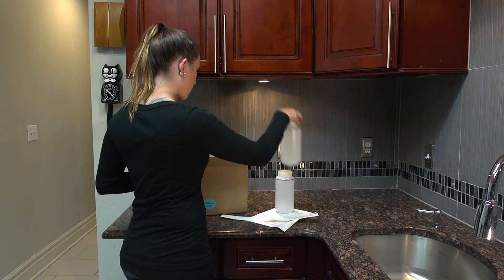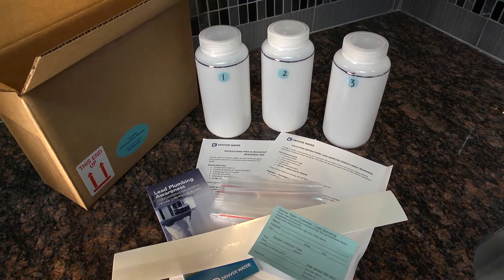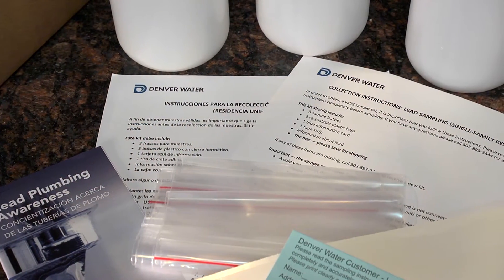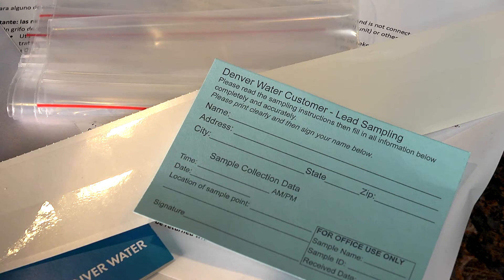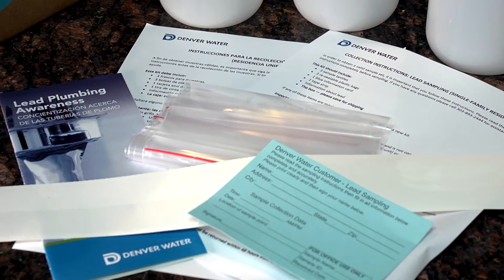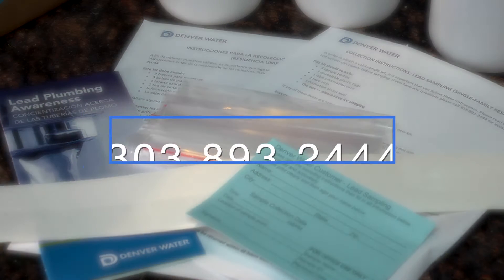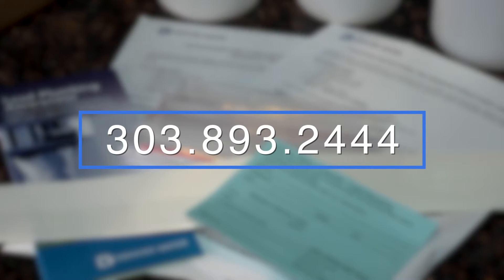That's why Denver Water offers free lead testing for our customers. The lead sampling kit includes three sample bottles, three resealable plastic bags, an instruction sheet, a blue information card, a strip of tape, information about lead plumbing, and a box for return shipping. If any of these items are missing, dial 303-893-2444 for a new kit.